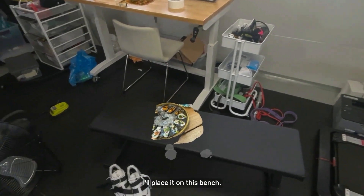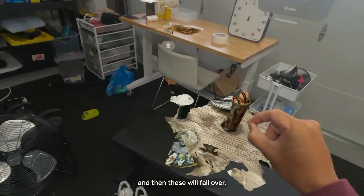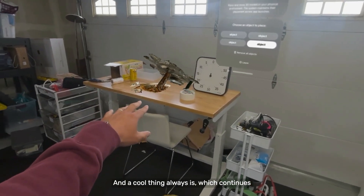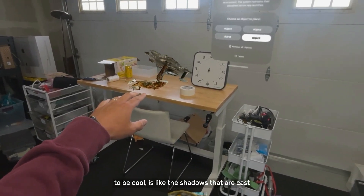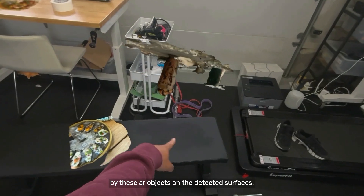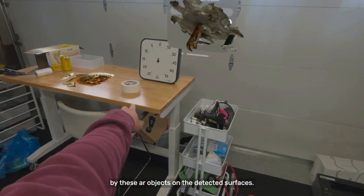Let's put this here — I'll place it on this bench. You can grab these and they will fall over. A cool thing that continues to be cool is the shadows that are cast by these AR objects on the detected surfaces.